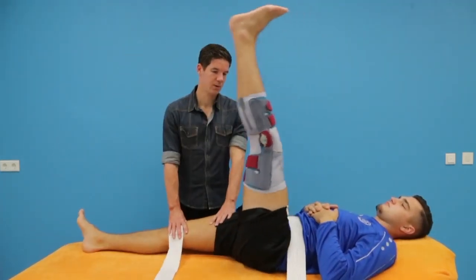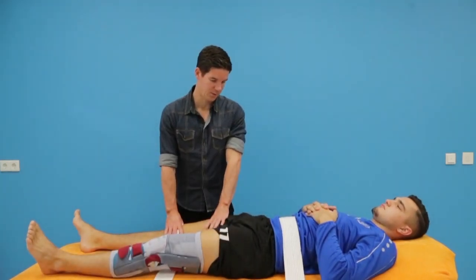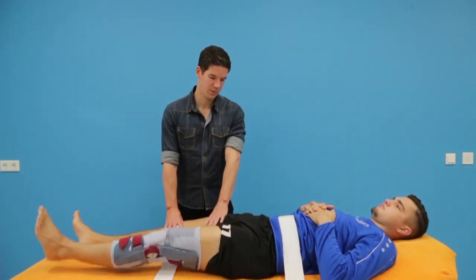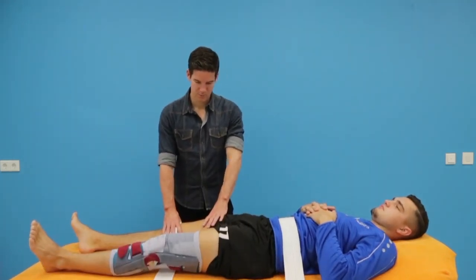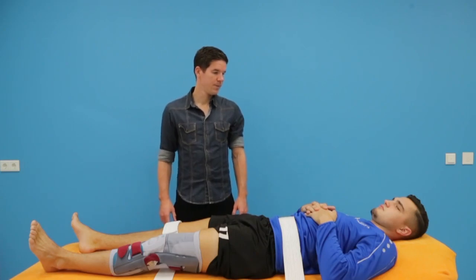Start with three test trials of low-speed active straight leg raises and then perform the test trial with an active straight leg raise at high speed towards maximum range of motion. The test is assessed through range of motion and a fast score for insecurity during the test.